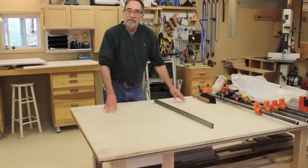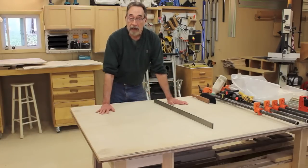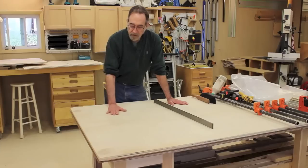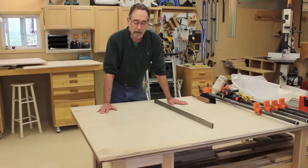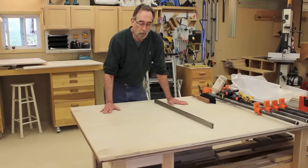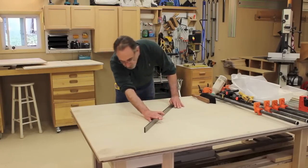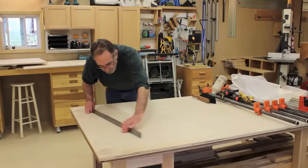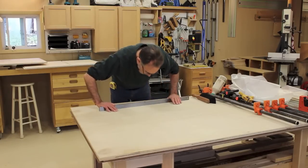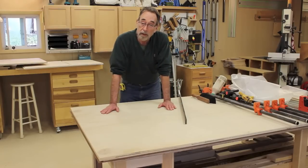If you don't have dedicated fixtures for doing glue-ups on cabinets, it's real easy to set something up. I set up my I-beam work supports, and on top of that is a sheet of hardboard masonite, a half-inch sheet of plywood for the drawers, and another sheet of three-quarter-inch plywood. Mainly what I want to do is make sure that it's perfectly flat, so the first thing I do is get a straight edge out and make sure there are no gaps anywhere, and that it's flat enough to accept the assembly for a good square glue-up.